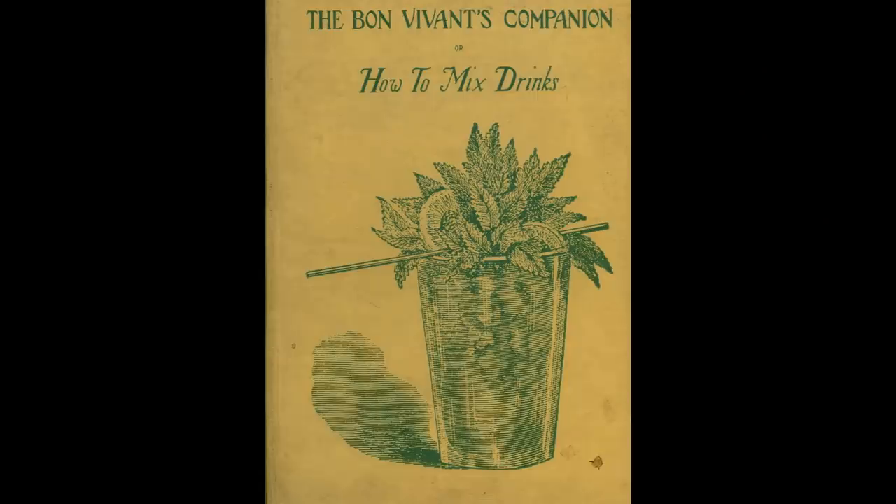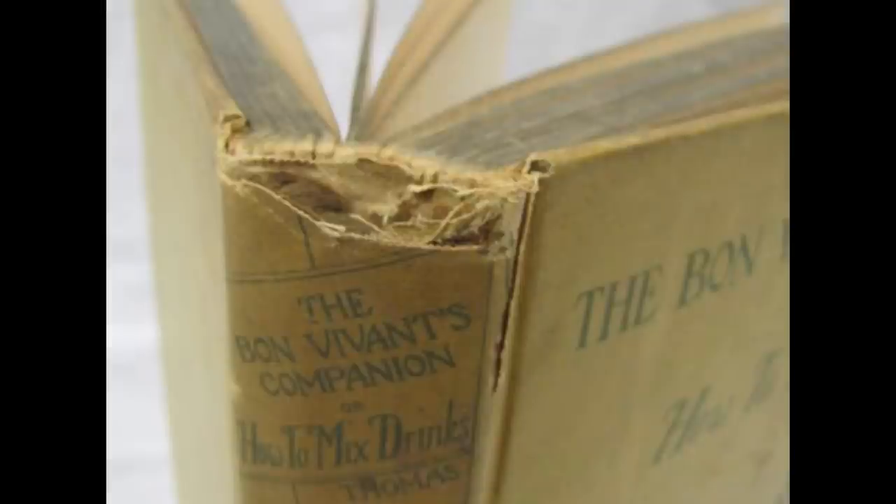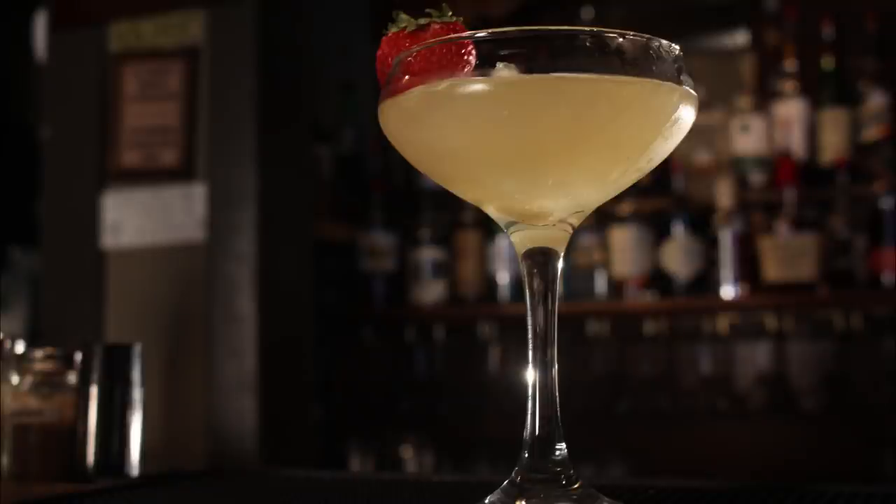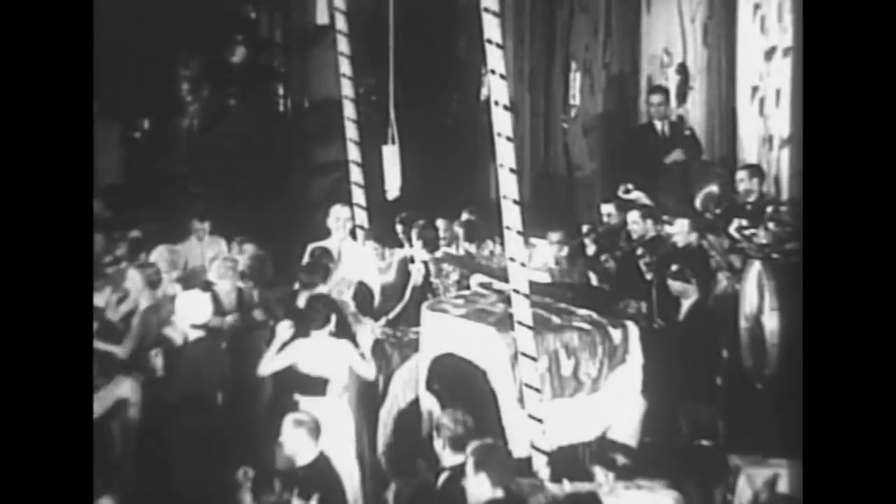The fix first appeared in Jerry Thomas' 1862 book, How to Mix Drinks or the Bon Voyance Companion, which many hail as the first ever official bar guide. Shortly after this book, dozens of other books were printed with various versions of a fix. The cocktail was pretty simple: spirits, juice, water, sugar, maybe a little bit of ice. And they were wildly popular for a little bit. Then, when the 18th century passed on, so did the fix. Almost overnight, no bars served fixes anymore. They didn't even last 38 years.